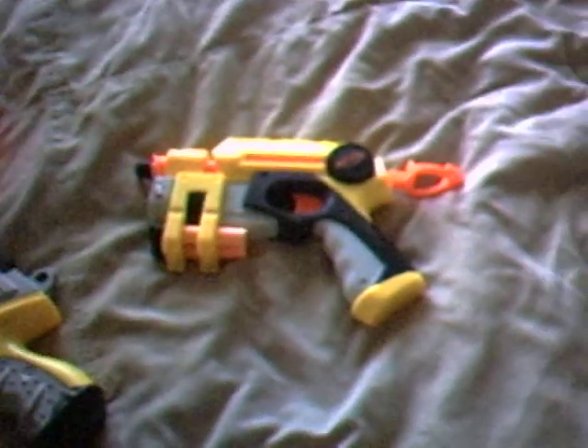It's going to be a double Nerf review. It's the Nightfinder and the Maverick. It should say that right here. Yeah, you can see that.